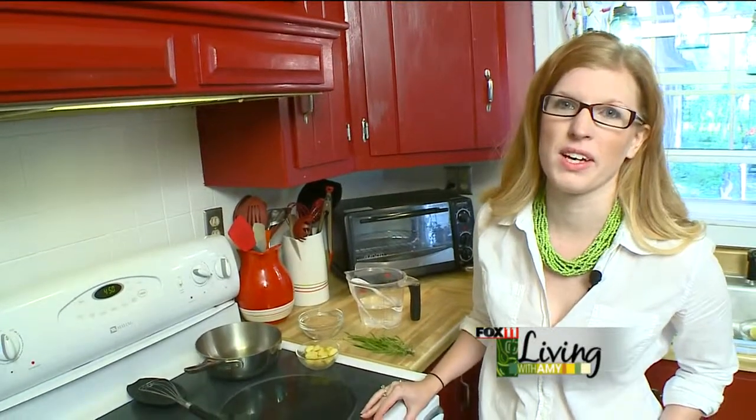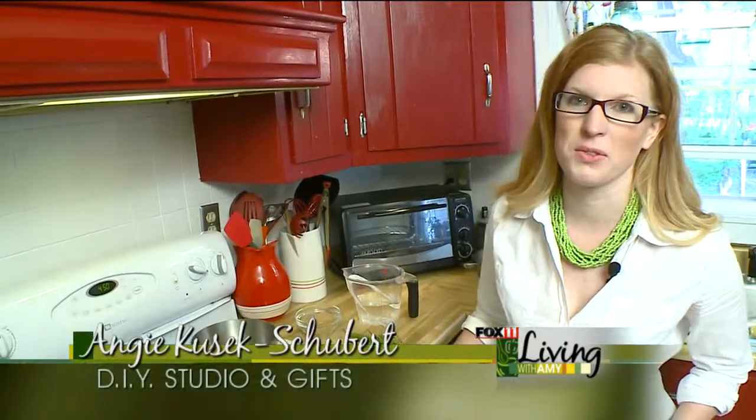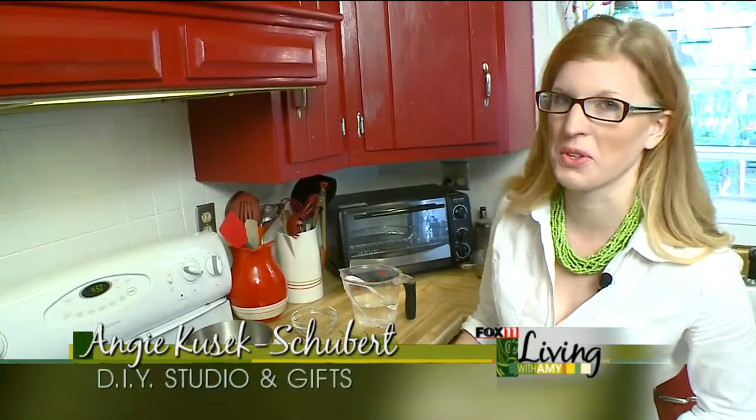Hey Amy, today we're going to make a ginger ale concentrate that you can then use to make your own ginger ale, or you can use it in cocktails too.